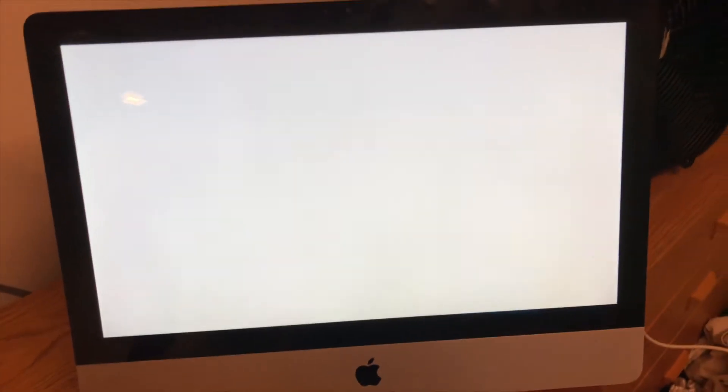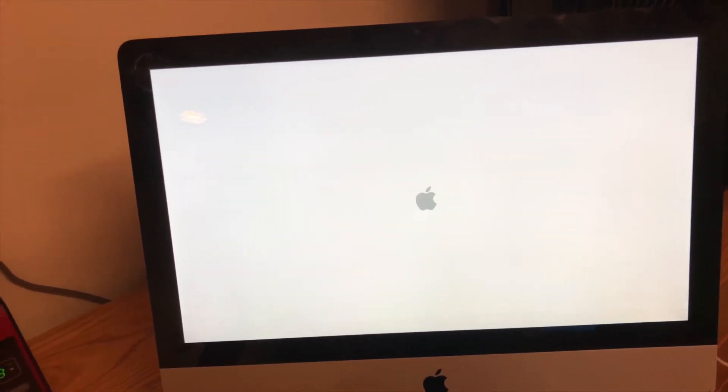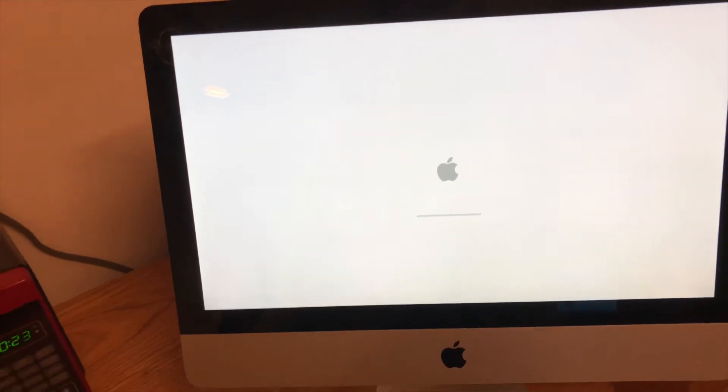So I've got it plugged in over there — pardon the mess, that's my laundry to clean. Let's push the button and see if we get anything. Okay, so we got the sounds, we got the DVD drive working. It's currently firing on a mechanical hard drive, so I'm expecting it to be a little slow. Okay — an Apple logo, that's a good sign.